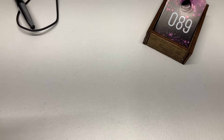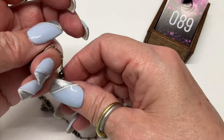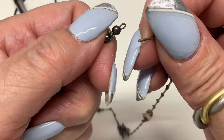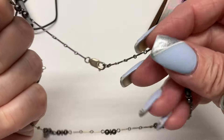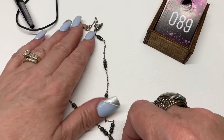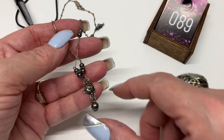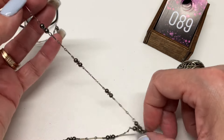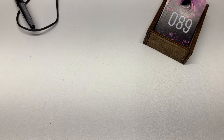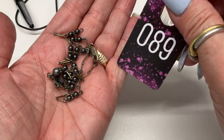We have this broken necklace — how much of a fix is it? Oh, nothing, just put that back on. I think those are faux pearls. It's a Y necklace — it has a loop on one side. Total length about 17 inches — coming with a little boo-boo — $8.